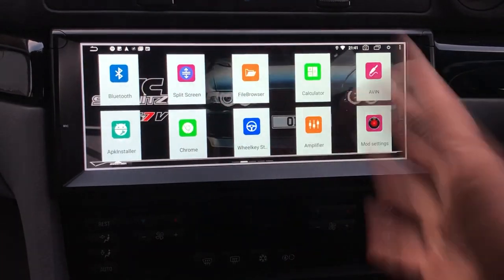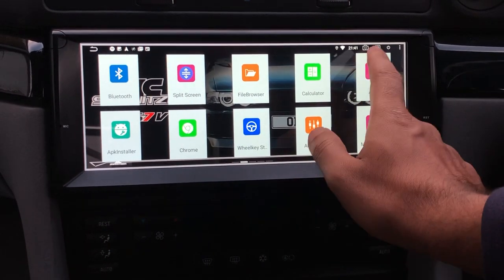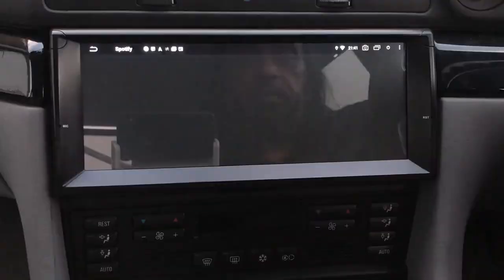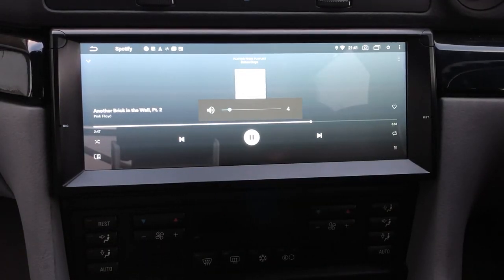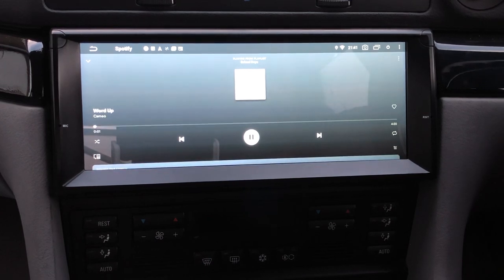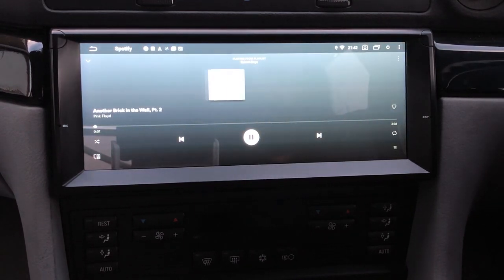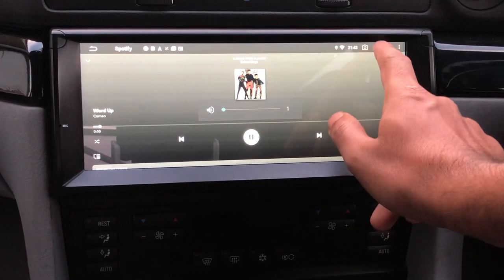Everything you see here works through your steering wheel controls. For example, with Spotify and Pink Floyd playing, I can turn the volume up from the steering wheel, hit next track, and it selects the next track. I can go back to the previous track — everything works through the steering wheel controls just as if it were an original BMW unit.